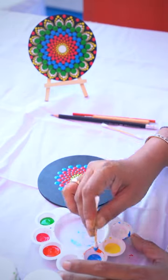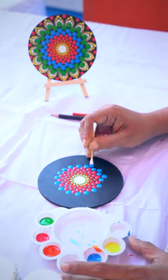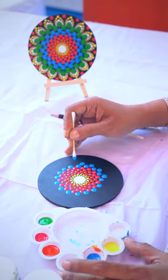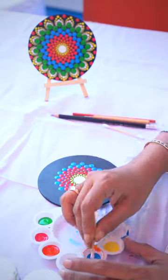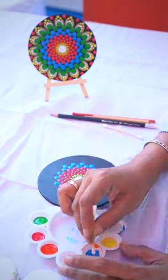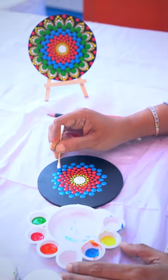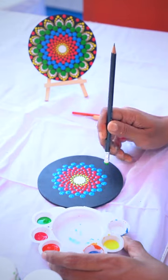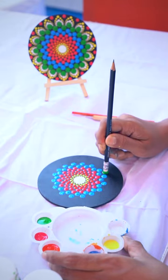The pressure on the tool is also very important. The less the pressure, the size of the dot will be smaller. The more the pressure, we can get a bigger size dot. I am taking a pencil with an eraser behind and taking another green colour.